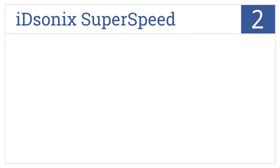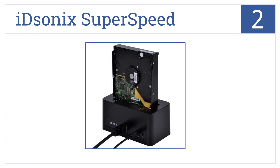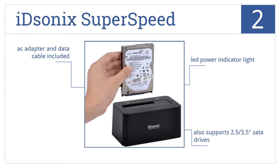At number 2, the iD Sonic SuperSpeed has a simple plug-and-play design that's useful when you need fast access to uninstalled or unarchived drives at a cost-effective price. It also supports 2.5 and 3.5-inch SATA drives and comes with an LED power indicator light, an AC adapter and a data cable.